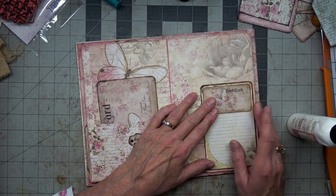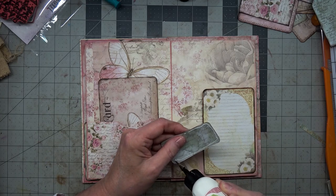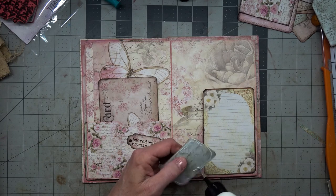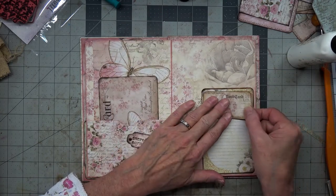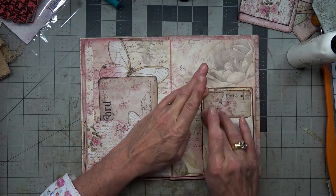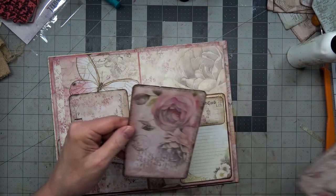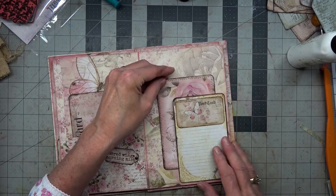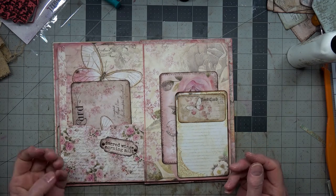I don't think it needs anything else because I already inked around this one. We could have left it as a little pocket at the top there, but I did not. So there we go — oh, I like that! Now we can tuck in this postcard if we want.